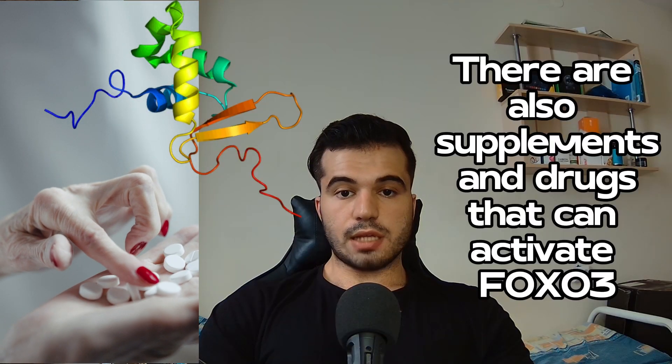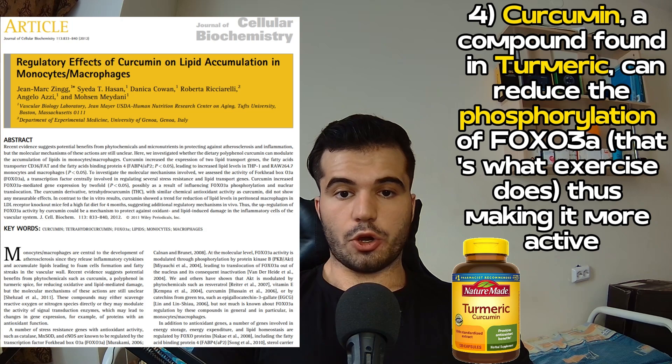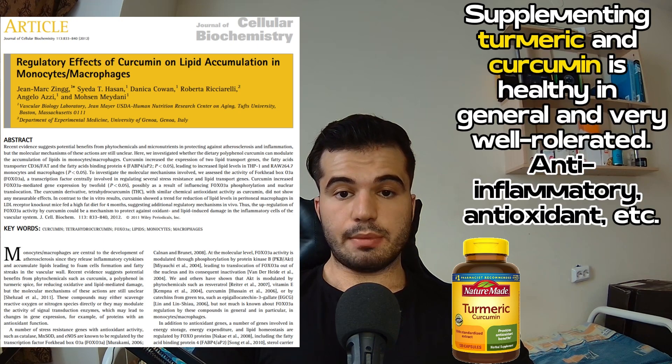Moving on to supplements: the first one is curcumin, one of the active molecules found in turmeric. Curcumin can reduce the phosphorylation of FOXO3A, making it more active, just like exercise. Curcumin is a very innocuous supplement — it's anti-inflammatory, an antioxidant through several mechanisms including activating FOXO3, and has a very low side effect profile. It's the first supplement you can use to potentially activate FOXO3 and gain a longevity benefit.